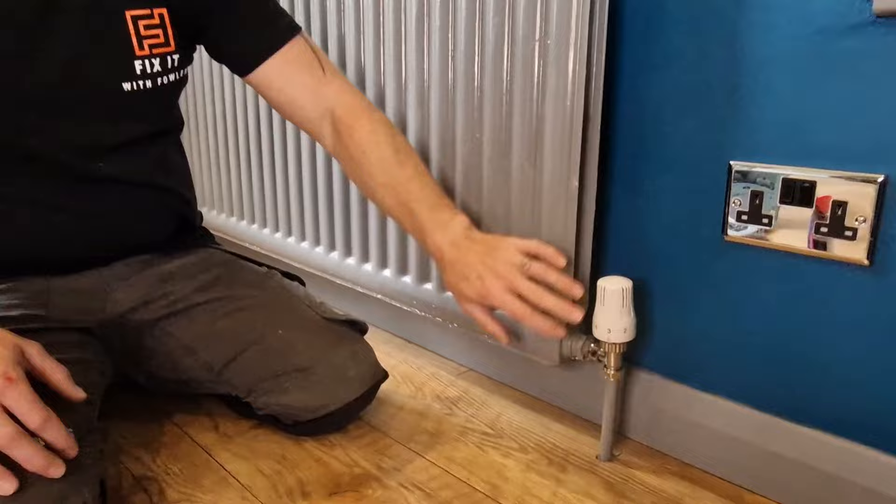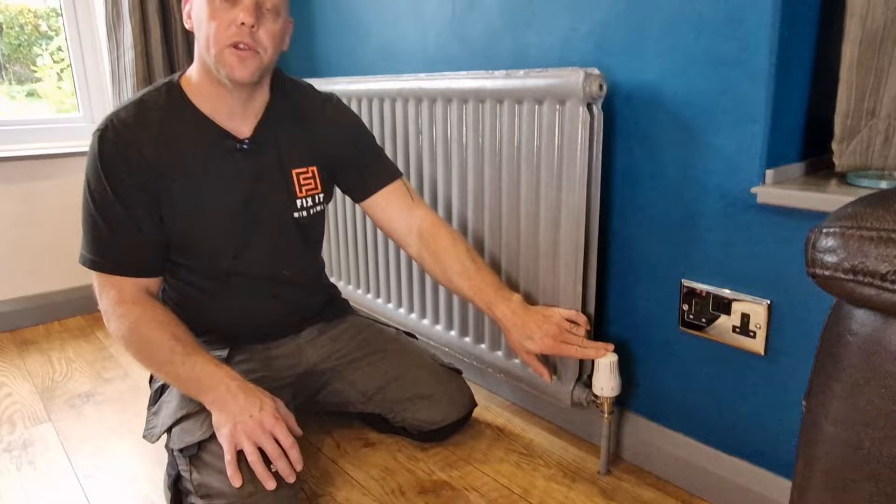The second reason your radiator might not be warming up is to do with the TRV valve, which controls the flow of water into your radiator. Often at the start of winter these can be stuck in position and they just need freeing off to allow the flow of water.